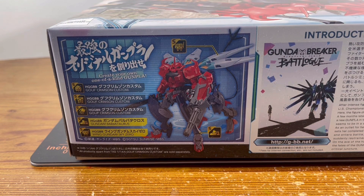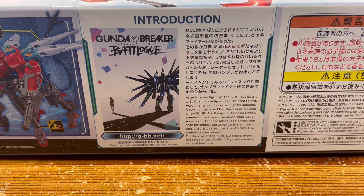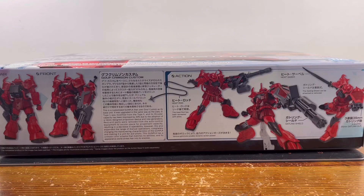Bandai has encouraged their Gunpla builders to create their own Gunpla and they've been doing this for years. And moving a bit further to the right, we see an introduction of what this anime series or Gunpla commercial series is about. Feel free to read inside the box.